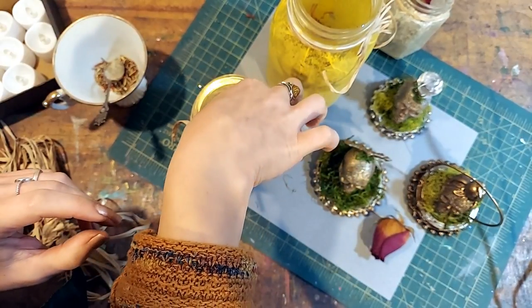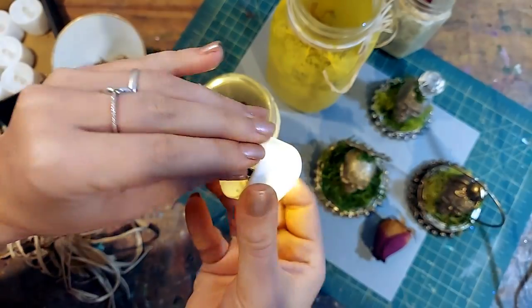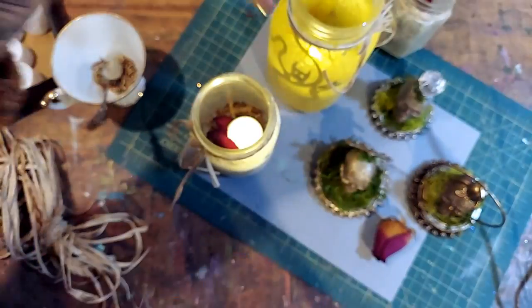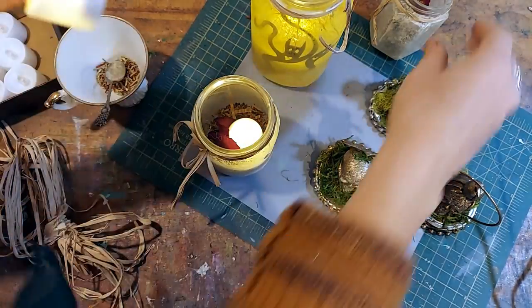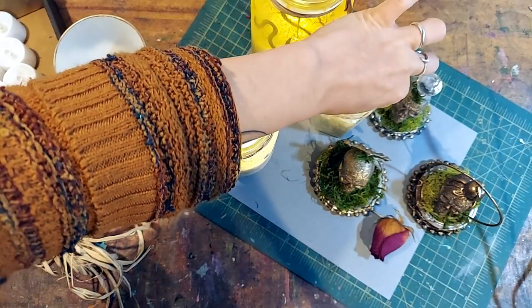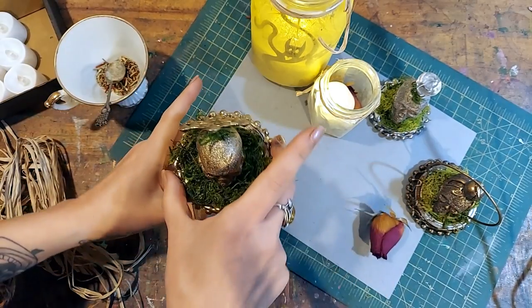Now it's time to illuminate our lanterns. I'm dropping an LED candle into each one of the jars. Please use LED lights only or little twinkle fairy lights — do not use a live flame. Quick tip: if you have a very big jar and the light isn't strong enough, just pop a second candle in there and you should get the effect you want.